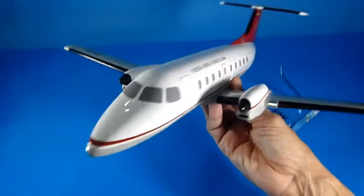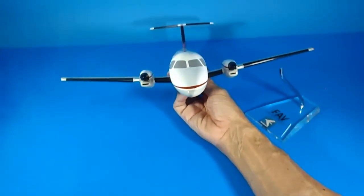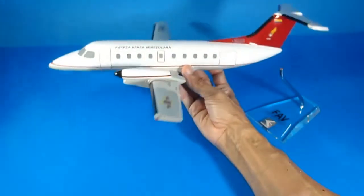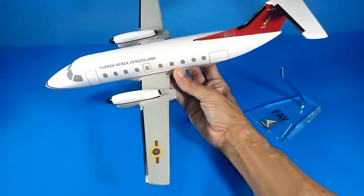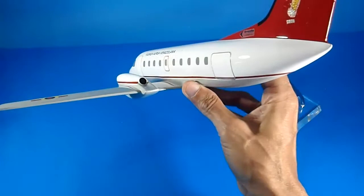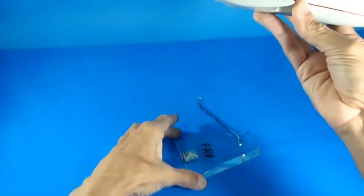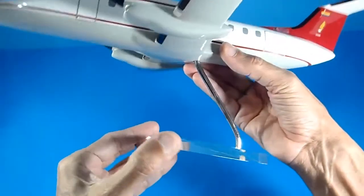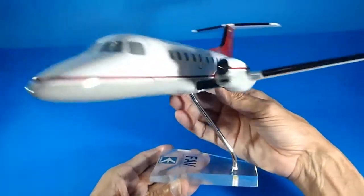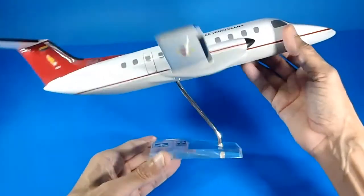It reminds me of the Super King Air 200 or the 350 — very nice model with this distinct detail, very good. I am trying to give you the best view of this aircraft. I will place it again in the display stand in multiple positions — maybe in this position, or like it is turning around or taking off.